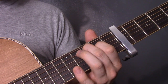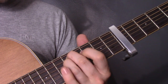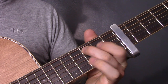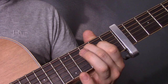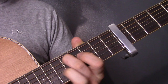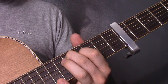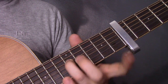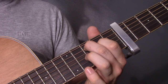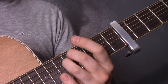Then we've got this bit. Back to our C shape again — three on the A, two on the D, open G. Slide that up two frets: five on the A, four on the D, open G. Then the third finger comes underneath and plays five on the D and then open G. So slowly: three, up two frets, third finger underneath.